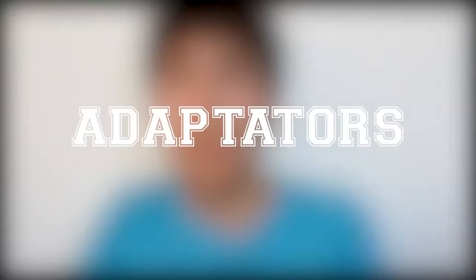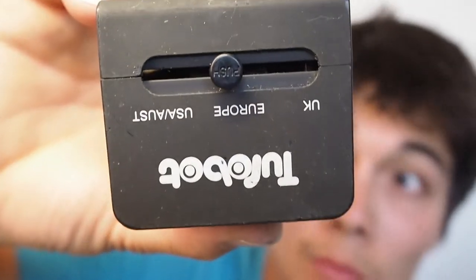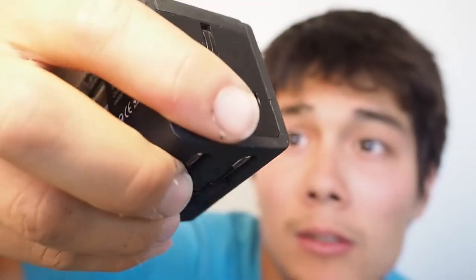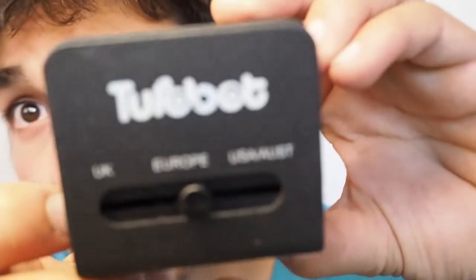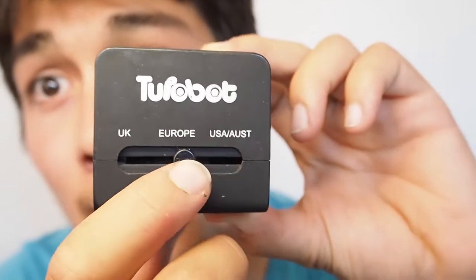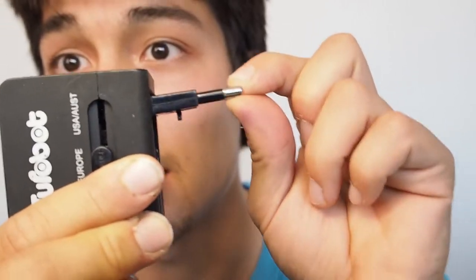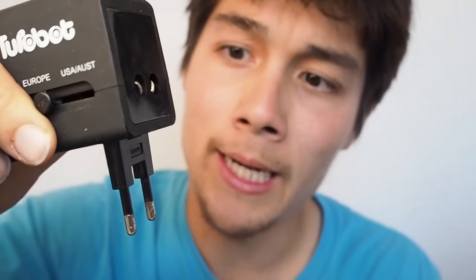We have some good adapters. This old one is a Twobot — it has UK, Europe, and Australia plugs — but I don't like it because it's not stable. When you place it in the socket it wobbles, so you have to be careful.